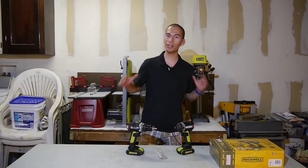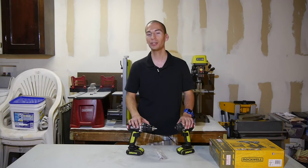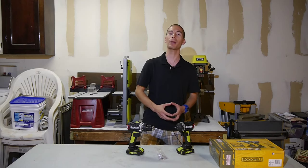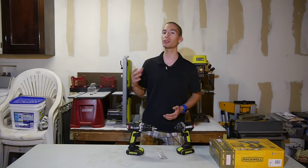So there you have it guys — two excellent performers in the 20 volt compact drill and impact driver segment, featuring the latest in brushless tech. Don't let their small size fool you, as these guys pack a big punch and offer impressive performance in a compact power tool package. If you like this review, make sure to give this video a thumbs up, subscribe if you haven't already, and follow on social media at Facebook, Google Plus, and Twitter, and at toolcraze.net for more tool news and reviews. Thanks for watching, and I'll see you guys next time.